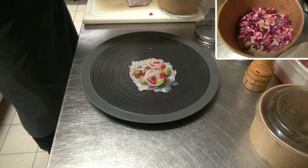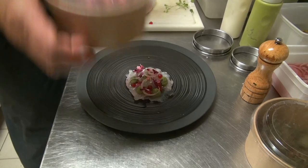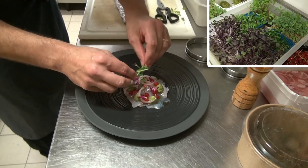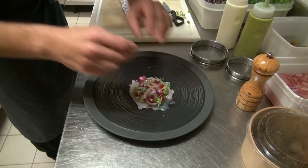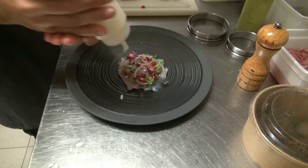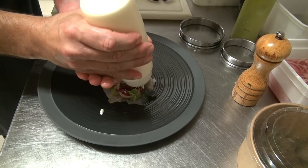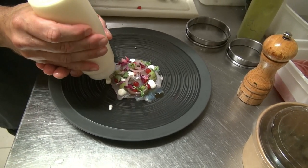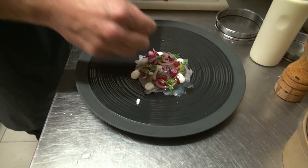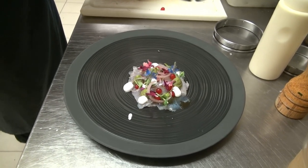Pour le côté couleur, on va rajouter des petites fleurs de sauge, ramassées juste à côté. Un petit peu de germe de pois. Ensuite, pour le côté crémeux, on va rajouter un petit burrata — de la burrata qui est mixée. Ça ramène un petit peu de crémeux. C'est de la mozzarella avec un peu de crème. Et puis des petites fleurs de bourrache.